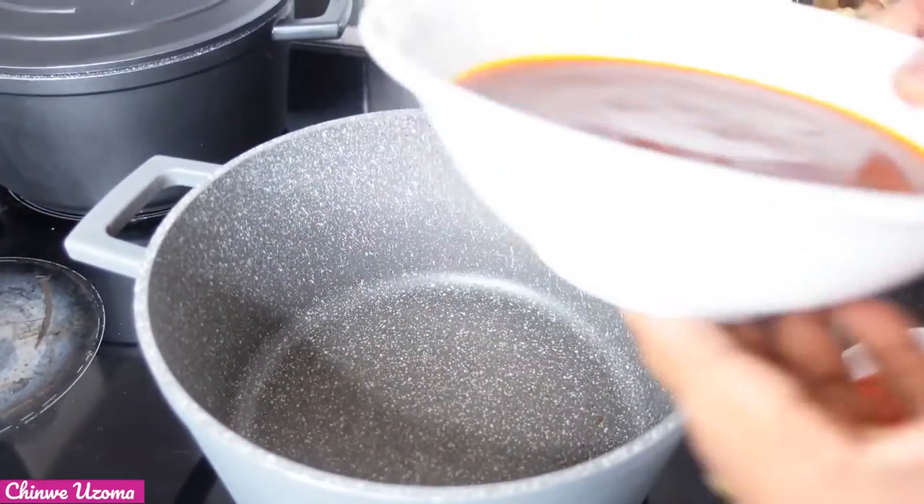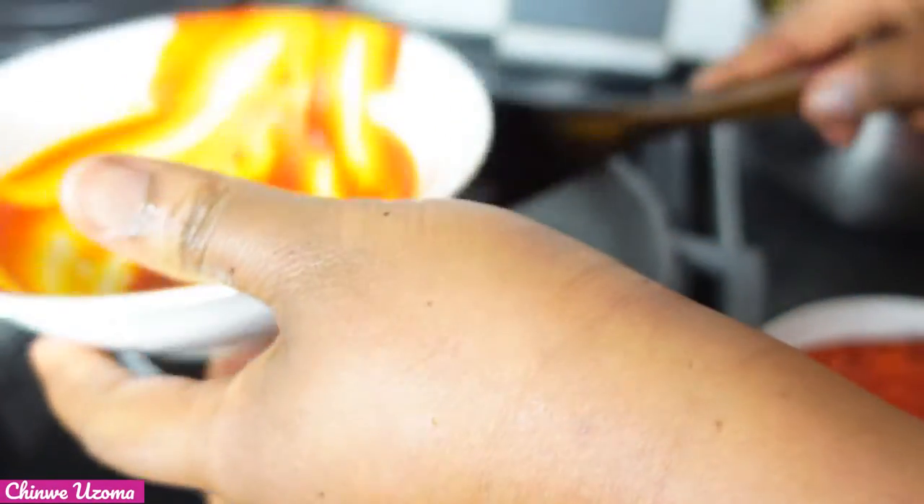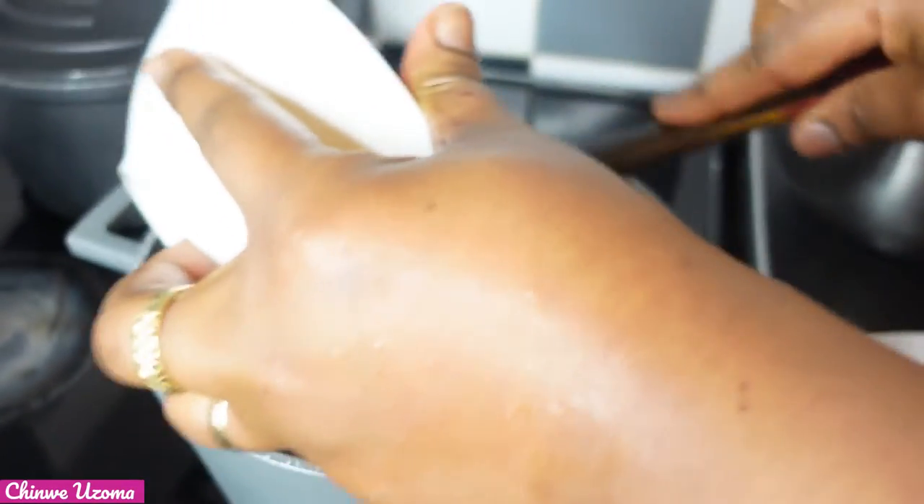Now I am going to start frying our stew. I just added my palm oil. I will allow it to bleach a little before adding other things.